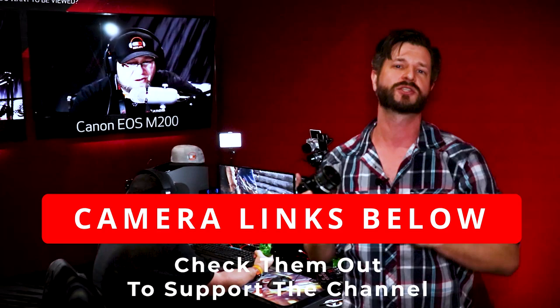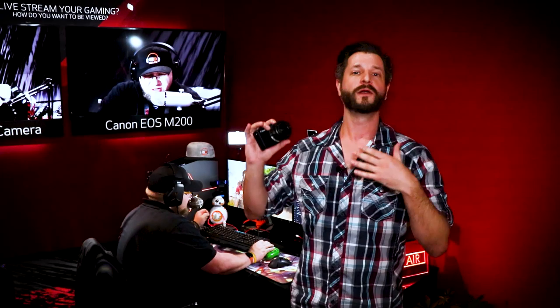Fun question for everybody out there: what camera are you interested in streaming with to Twitch, YouTube, Mixer, or Facebook Gaming? Leave me a comment below and I'll see what I can do to make another video for you. And until next time, Wild for Games coming at you super strong — I will see all of you beautiful people later. Take care and, of course, peace.